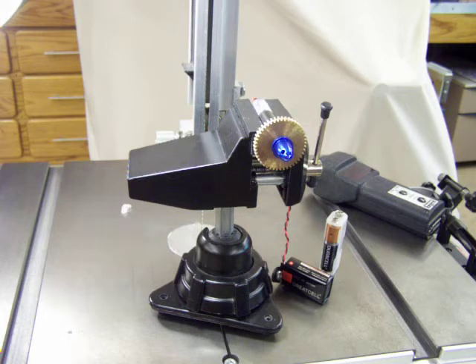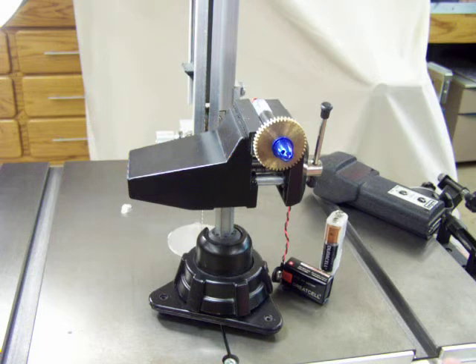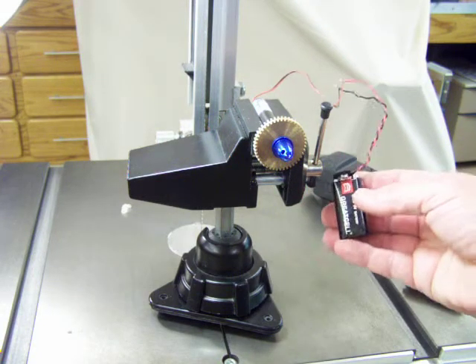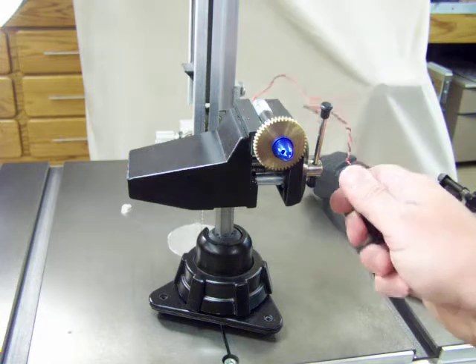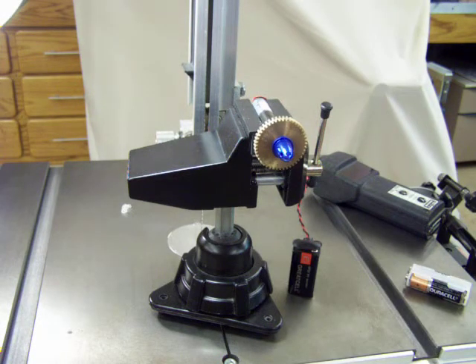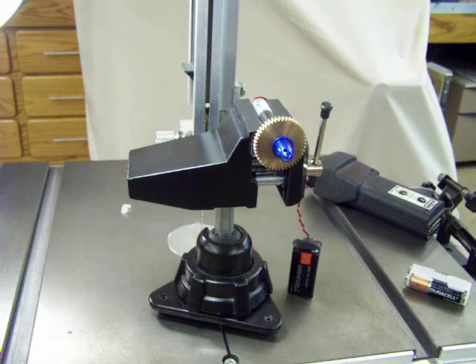Here is a video of the motor running on two different voltages to give you an idea of the RPMs at the output shaft. This is 9 volts rigged on here. The gear ratio of this is 1119 to 1, and again it will not come with this adapter or the gear — it's just for reference so you can actually see the shaft turning.